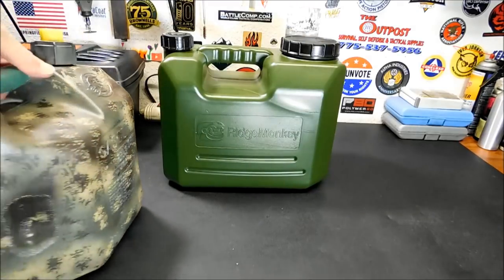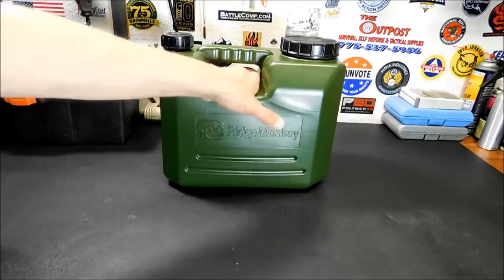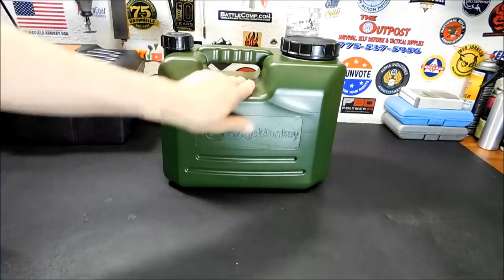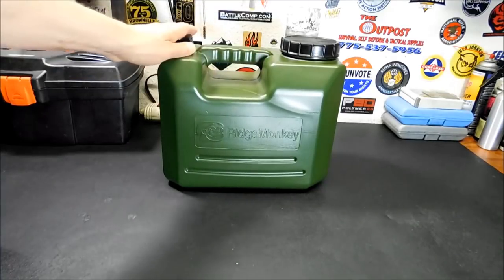I bought it in 2009, so that's a good long 10 years it's held water without any problems. I'm gonna be sticking the Ridge Monkey in the back of my vehicle now. Pretty pleased with it and very happy I got the deal on it. Didn't even know about the company — it really does pay to hunt around on the internet.